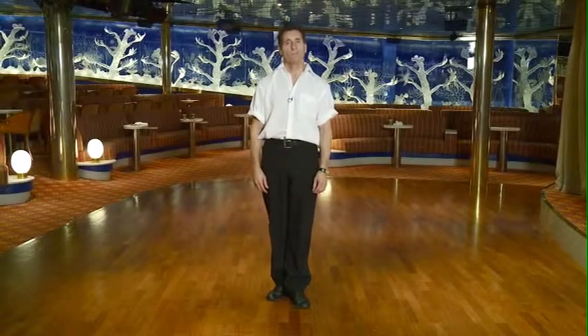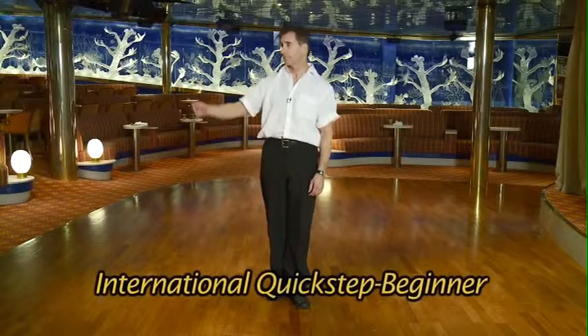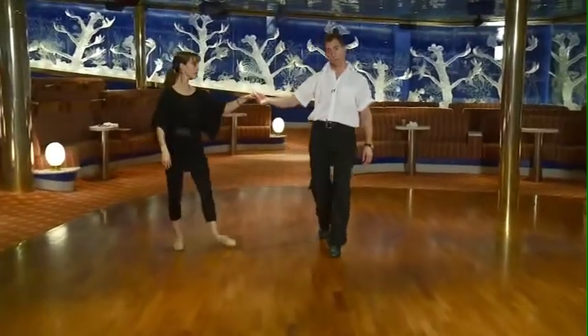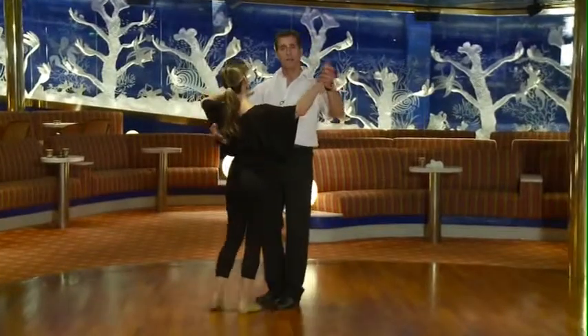I'm Dan Calloway, here to review the beginner quickstep figures with my wife Silke. In our quickstep, we begin with the quarter turn to the right. This requires a prep step, so I counted the class in.